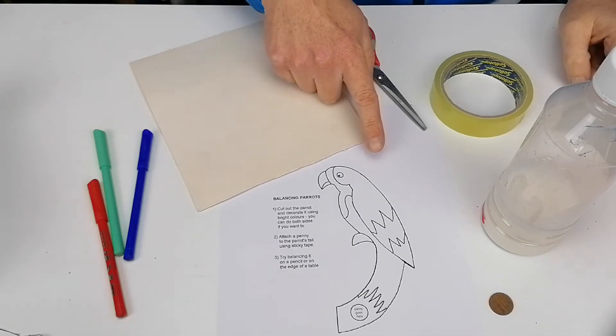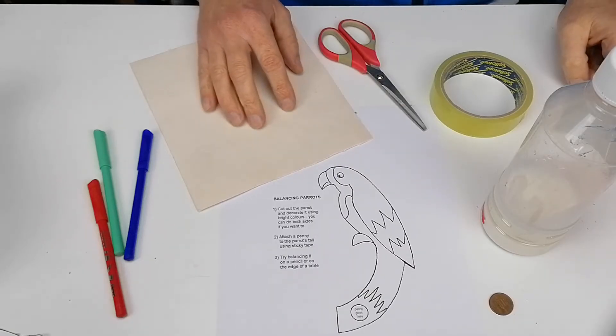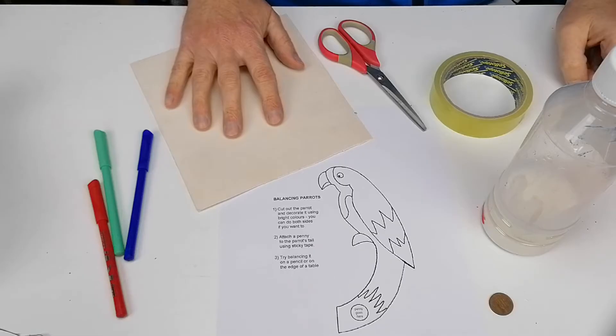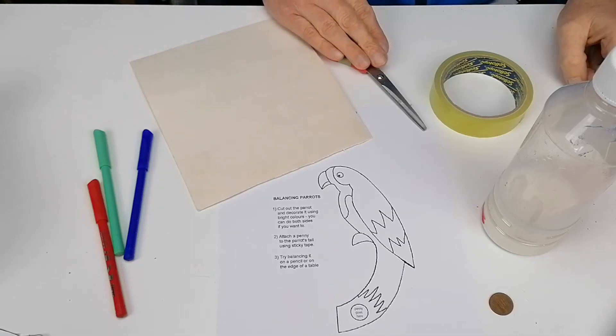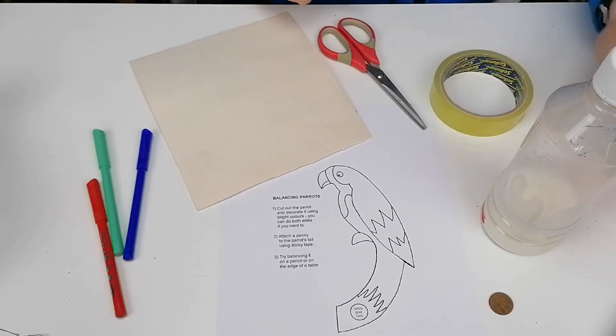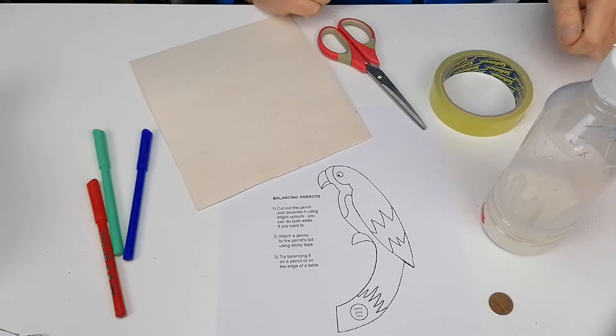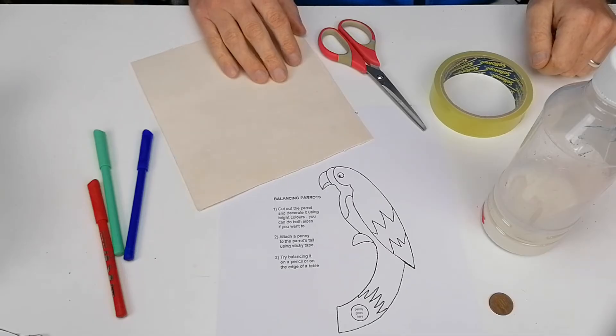I have a print-off of the balancing parrot and that's in the description of the video. You're going to need to glue that onto a bit of cardboard — in this case just a cereal box. You need scissors for cutting it out, a little bit of sellotape for taping on the coin, a coin (in this case a two-cent coin), and then some colours because I'm going to colour it in.